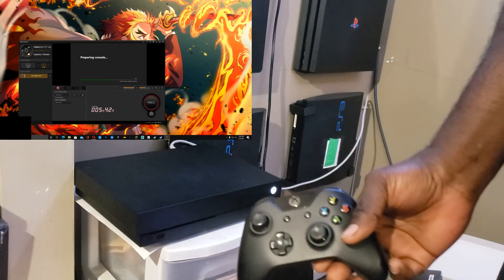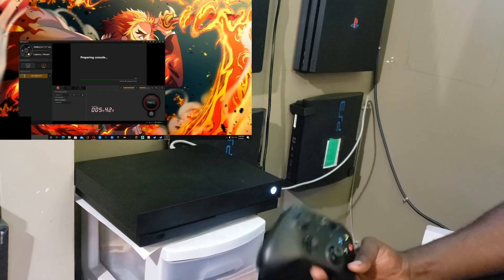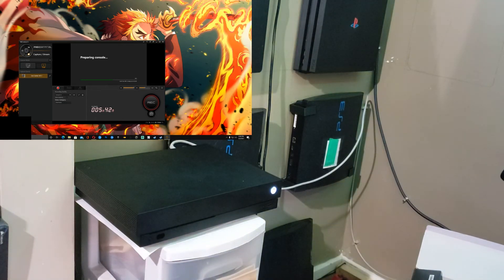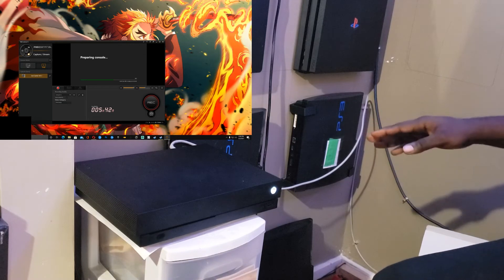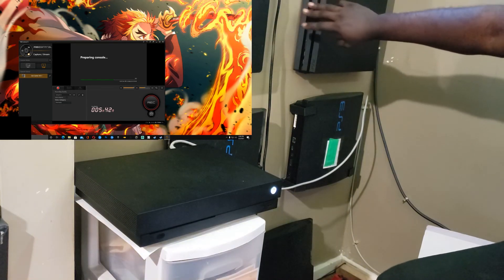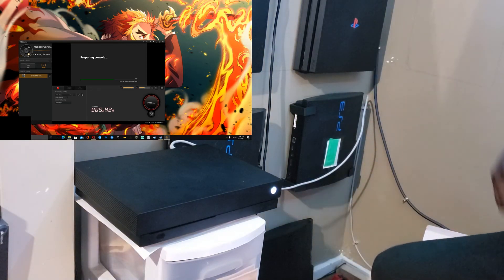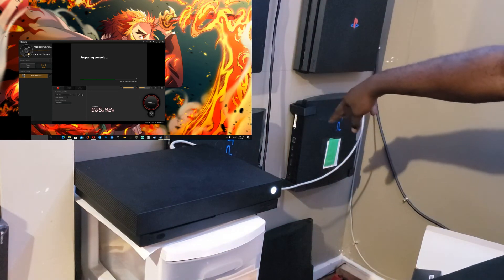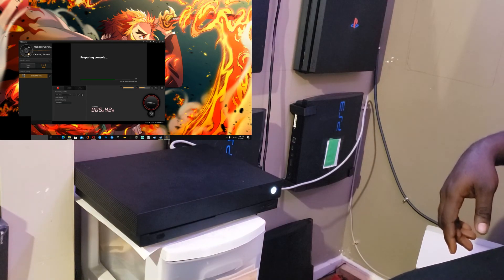I actually have a controller right here — this is my original Xbox controller, I had maybe three of these but only have one now. Hopefully the console prepares itself, boots up, and I can have a working Xbox One X. I have a PS4 Pro here, so I'd put the Xbox One X right next to it. Down here I have the PS3 Slims and my jailbroken PS4 Slim.